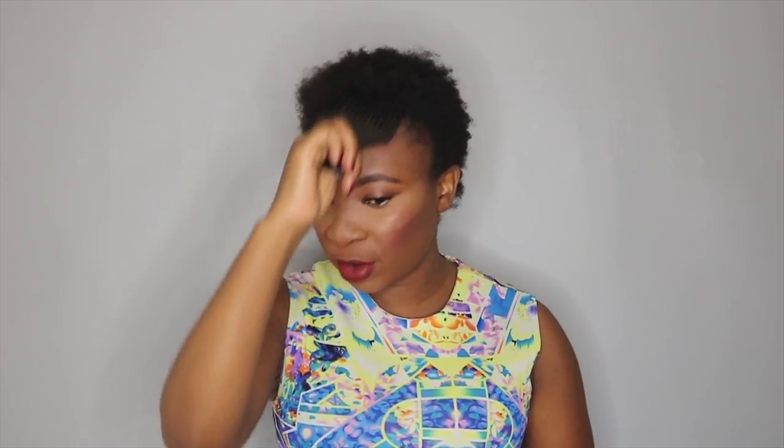First thing first, I'm starting by combing up my hair with this afro comb. Then I'm taking my rat tail comb and I'm going to section my hair into three parts — the first one, the second one, and then the third one will be at the back.